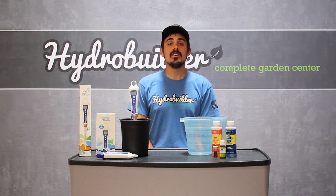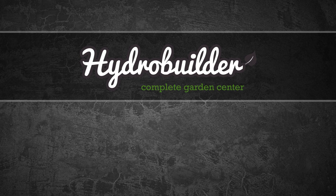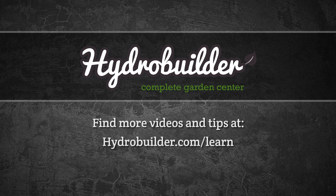So now you can tell it's easy to measure and adjust pH with the proper tools. And remember, it's important to always measure and adjust pH before watering your garden for the best results. For more gardening tips and videos, visit HydroBuilder.com/learn.